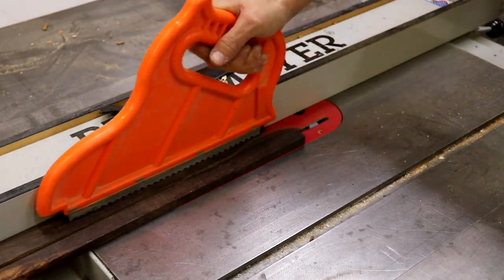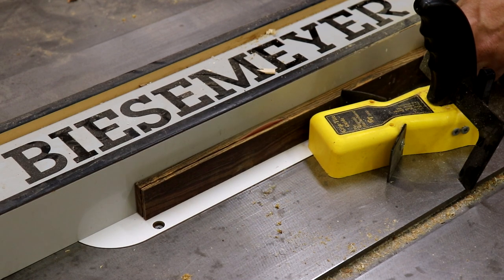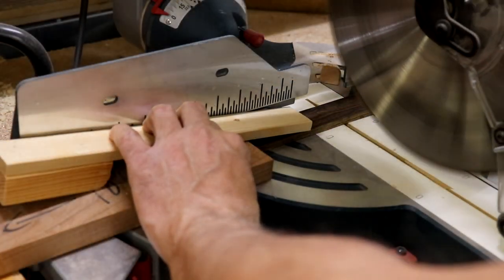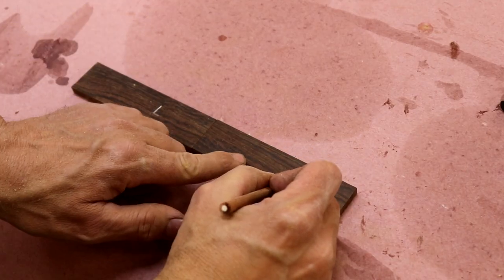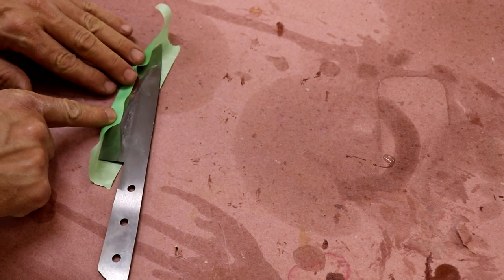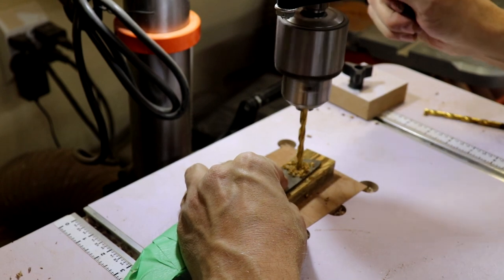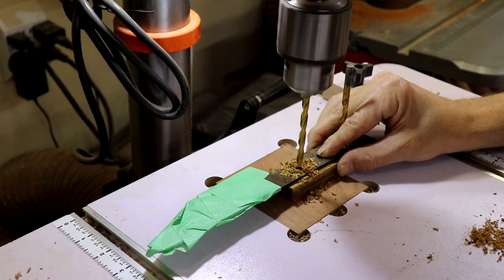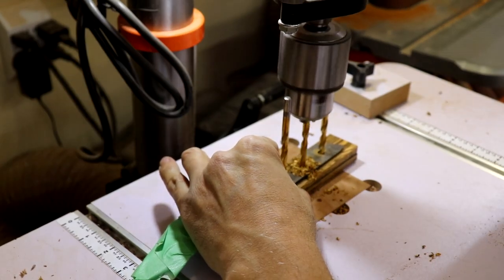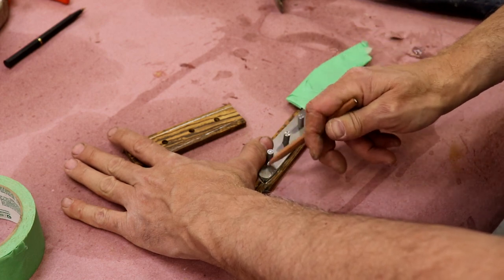First I cut my knife scale pieces into one and a quarter by five by a quarter inch thick. Then I mark the pieces left and right because it's really important to keep track of this after they are drilled. The blade comes razor sharp so it's important to wrap it in masking tape to protect yourself while handling it. Then carefully stack the scales and the steel blank and drill three quarter-inch holes through both scales using the handle as a template. I used a couple of quarter-inch drill bits to maintain registration after each hole was drilled.